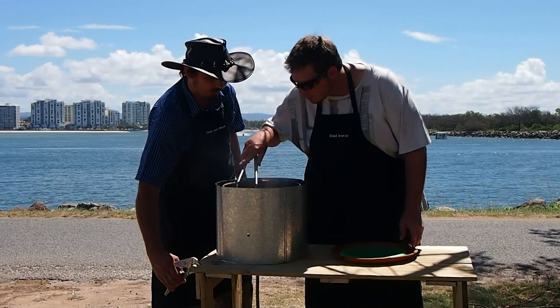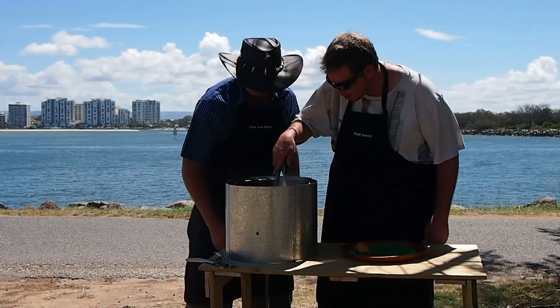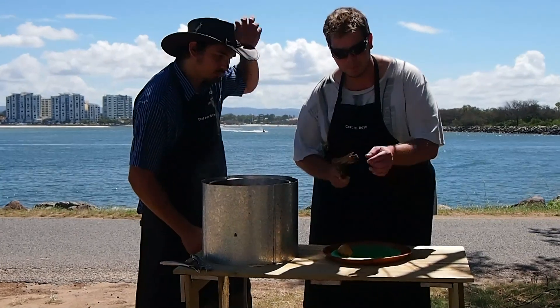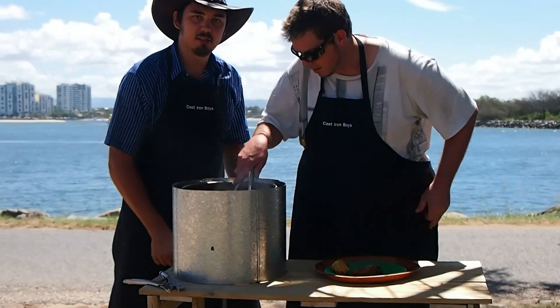It's looking good there, Nick. I reckon we're going to have a great feast now. Got some Taylors. Look at them. Perfectly cooked, all off the bone. Alright, let's get some of this eaten.